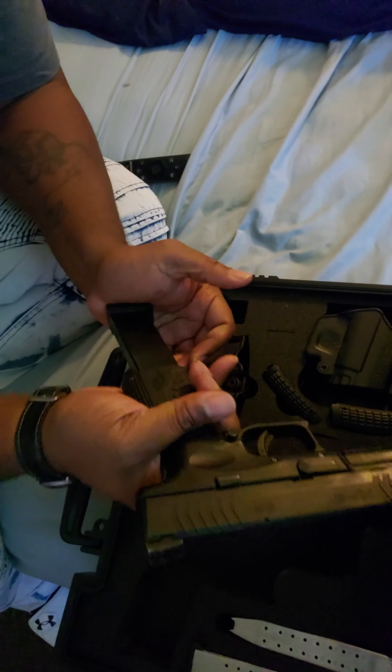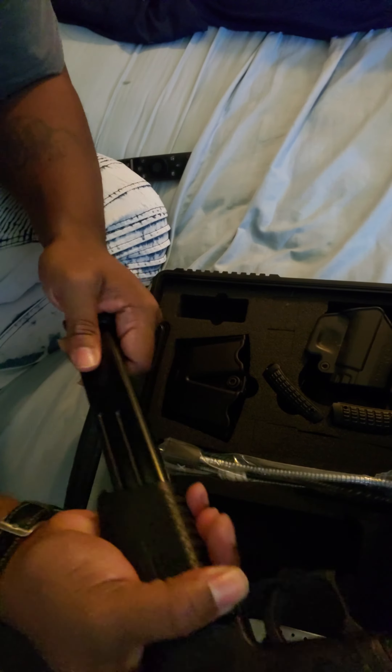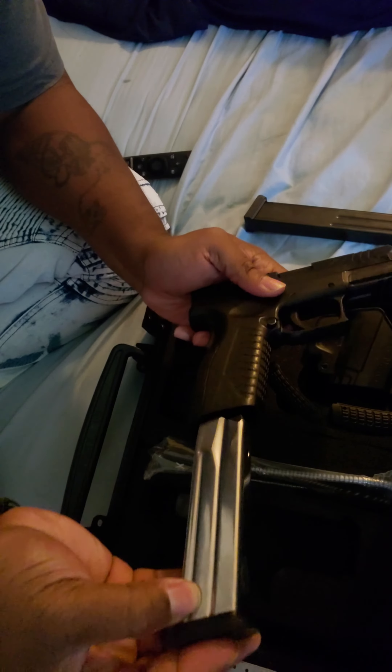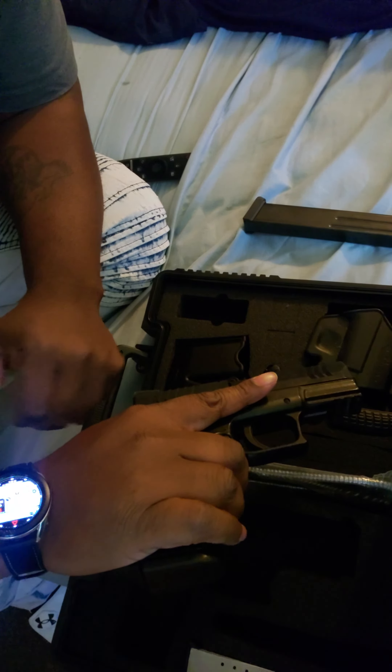Got a nice little trigger pull on here, got the 3.8 inch barrel. You can see I got my wear marks — I've carried this for about two years. It comes with two magazines, a gun lock, and a magazine holder.